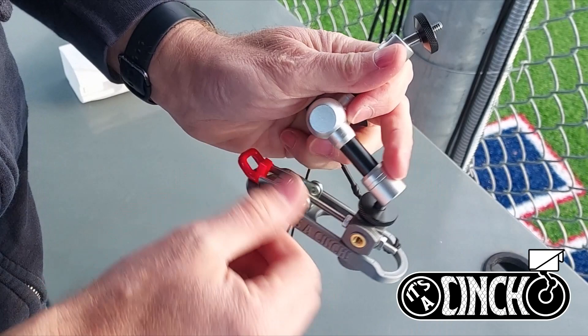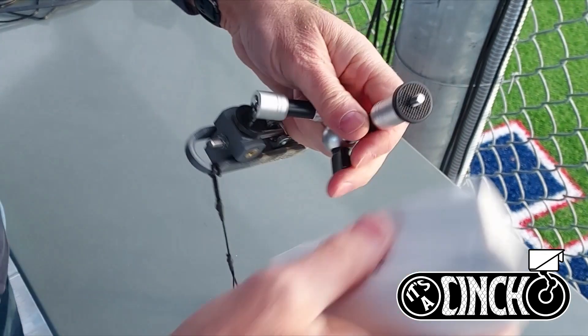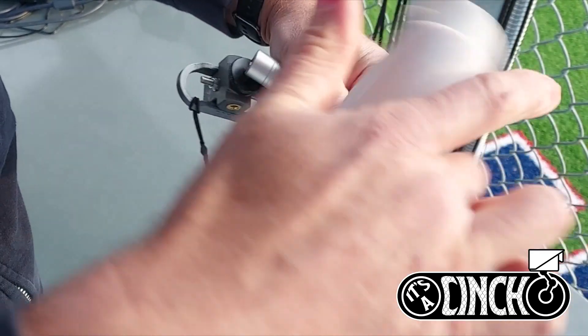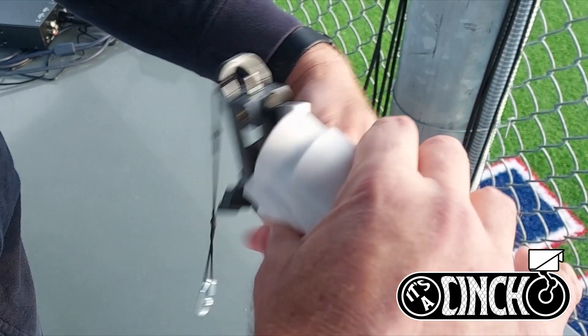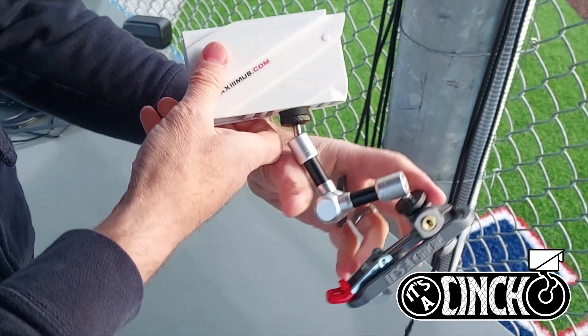Each mount comes with an articulating arm that has a standard quarter-inch mount point. In this case I'm attaching a Miibo Start camera inside a Miibo Clam case that I also sell on my Etsy shop. But you could use a phone adapter or some other recording device with a standard quarter-inch mount point.